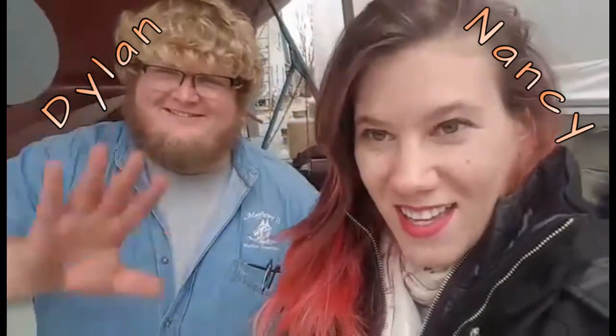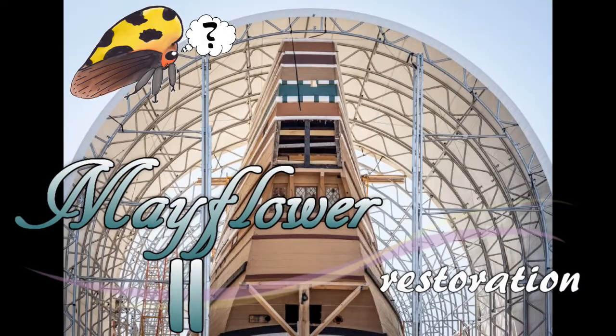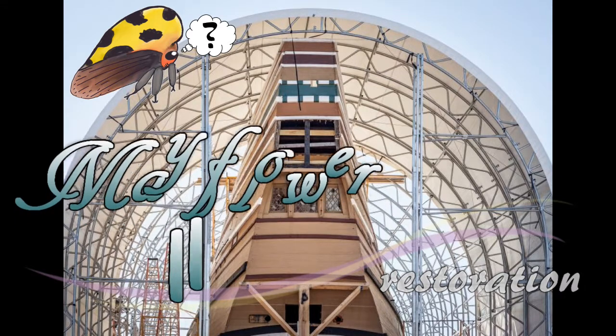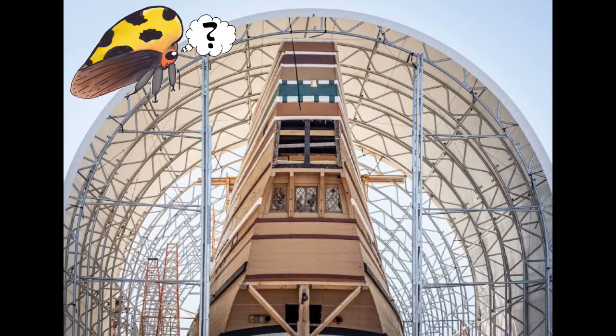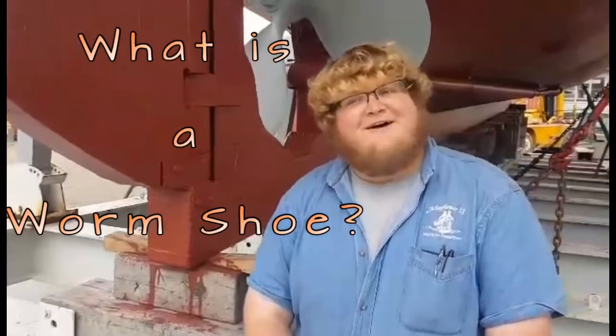Hi everyone. This is Nancy and Dylan, and we are here at the site of the Mayflower II in Connecticut, at the Mystic Seaport, to talk about the reconstruction process and some things that they're doing to protect the wood and other parts of the ship against insects. He is going to explain to us what a worm shoe is.